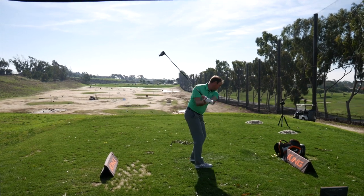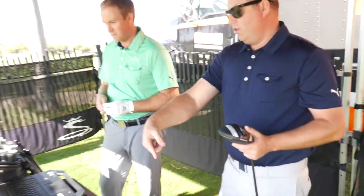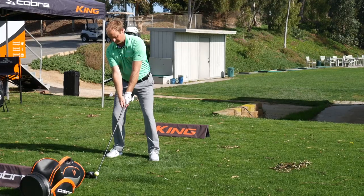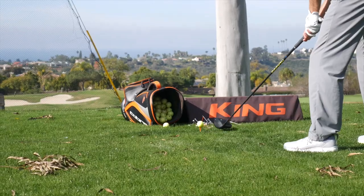We had Thomas more in the forward weight in the standard length, which is 45 inches. Then we also explored what would happen if we took it down to what we consider our tour length, which is one inch shorter — 44.5 versus 45.5. The numbers really didn't decrease; the ball speed was still the same, but the dispersion got a little tighter. That also allowed him to turn the golf ball over — his swing plane got a little better with the shorter length and gave him the opportunity to turn it right to left.